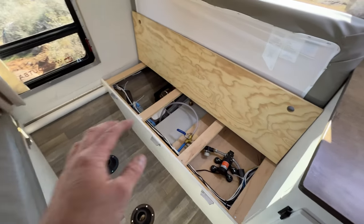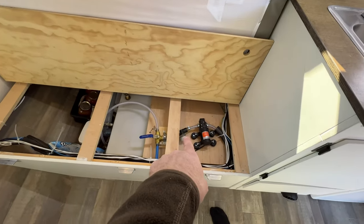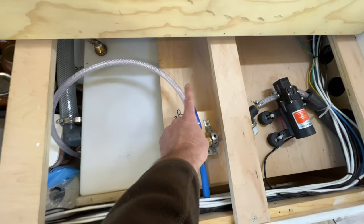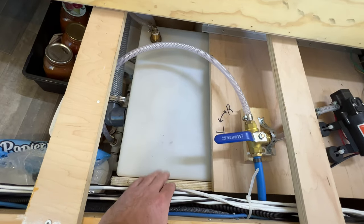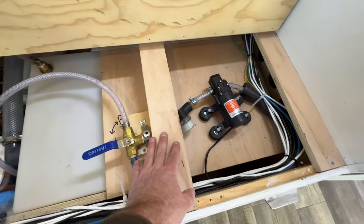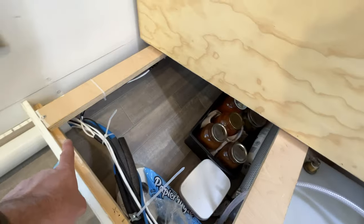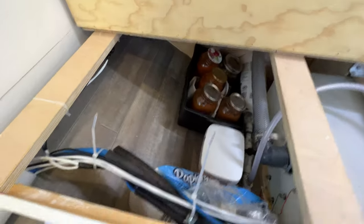With the table removed, let's look at the benches. The driver's side bench has my water pump, a little water filter, and a selector valve so I can choose to draw from the right tank or the left tank. Underneath, the tank is reinforced with three-quarter-inch plywood and bolted down. All the wires and plumbing run along here through that tube in the back.